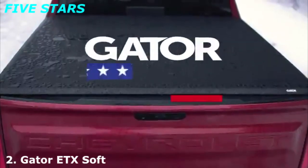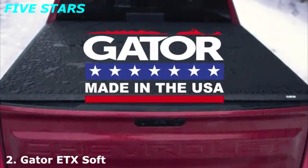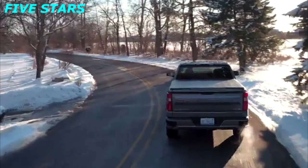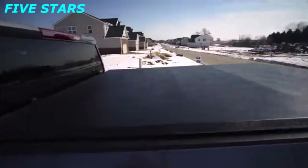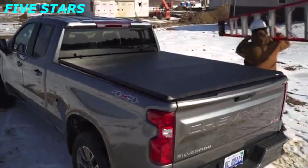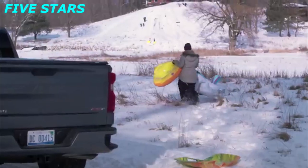The Gator ETX Soft Tri-Fold Truck Bed Cover is made in America — designed, engineered, patented, built, and supported in America. This means that it's made to work for you and your family, whether you use your truck on the job or to take your kids sledding.